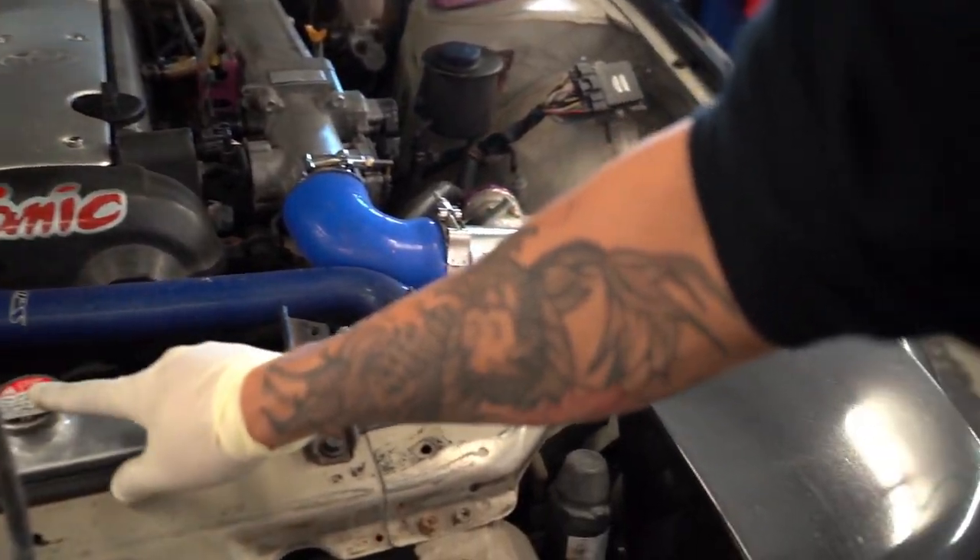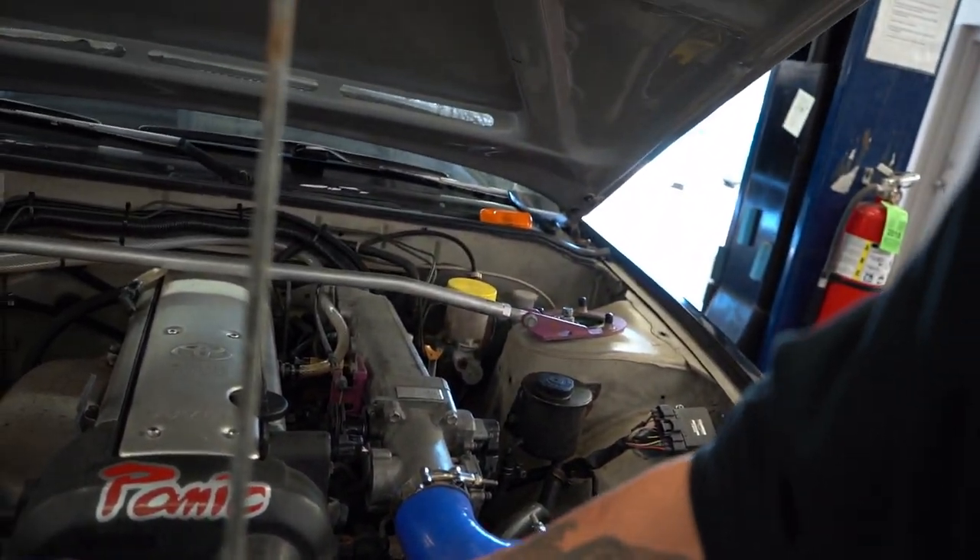Alright guys, the bumper is out. I'm going to loosen the cap. Make sure before you do this, the engine is cold — otherwise the coolant is going to be all over the place and you might burn yourself.